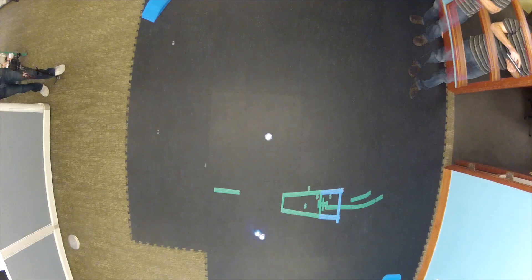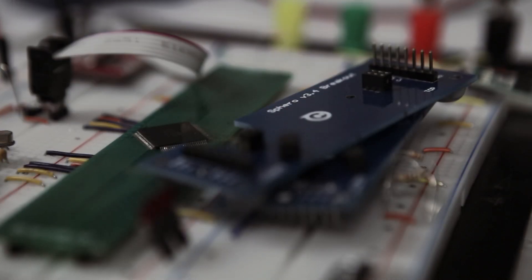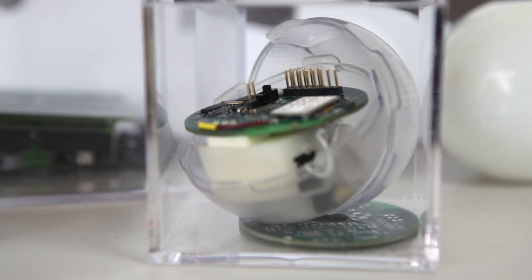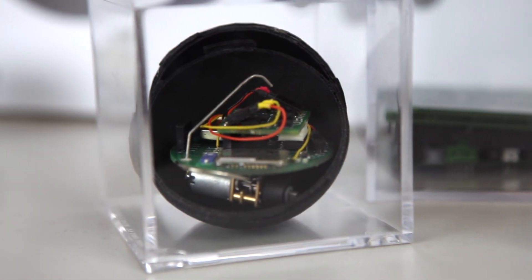As I started prototyping this robot ball, we wanted something that could nearly instantaneously move in any direction. The first idea I prototyped was taking an old ball mouse apart. Basically there's the shell, and then there's a mouse ball sitting on the bottom of the shell, with two motors sitting on top of the mouse ball. The idea was when the motors drove, it would move the mouse ball, which would then move the mechanism inside the shell. It turned out to be way too complicated.